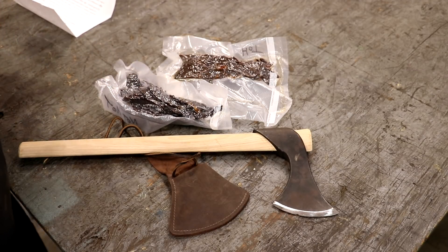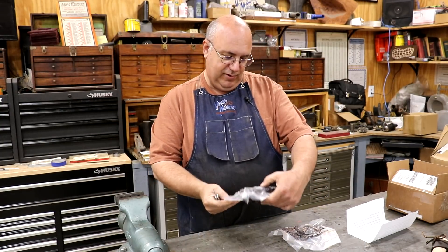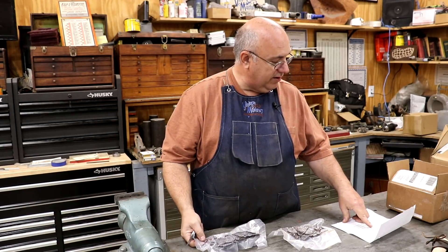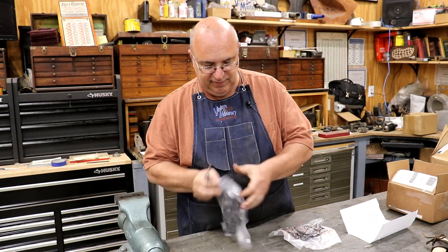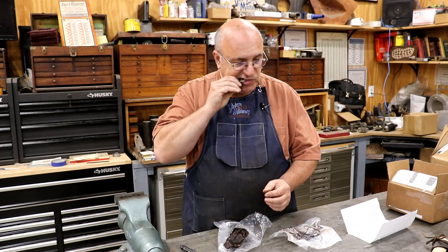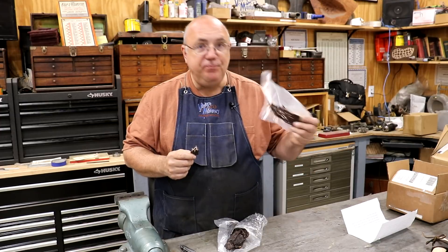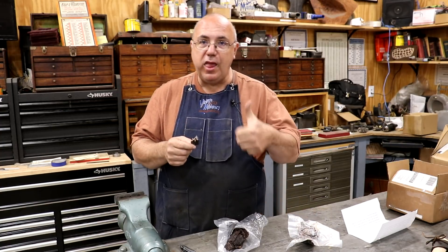About to tear into this beef jerky and try it out. He sent along two bags — one marked hot and one marked not hot. The not-hot one is marinated in teriyaki and Worcestershire sauce, and the hot one is marinated in teriyaki and Frank's extra hot. We're just going to try it out. That's real good. Love beef jerky.